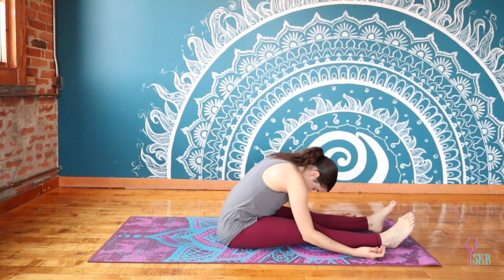Notice where you feel the lengthening the most. You may feel it through your hamstrings — I even feel it a little bit into my calves and my Achilles because I'm particularly tight today. You may also feel it up through your spine, maybe even into your neck. We're really stretching the entire posterior chain here. Take two more breaths.